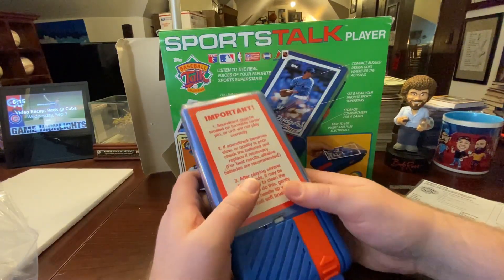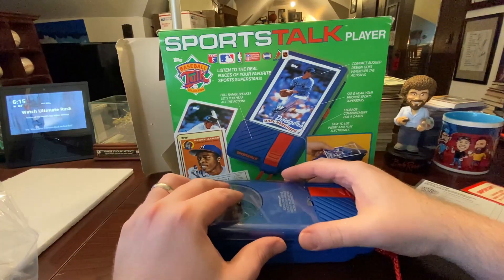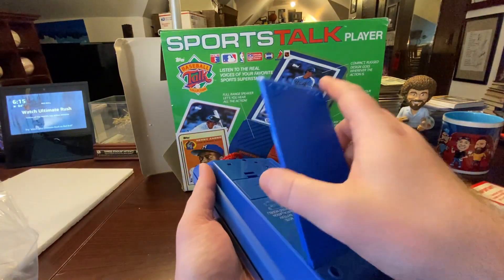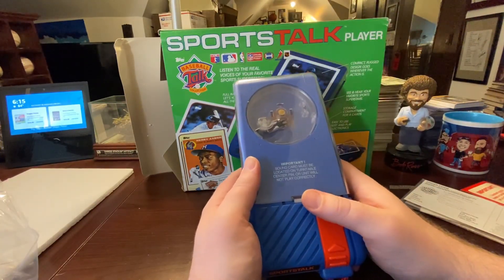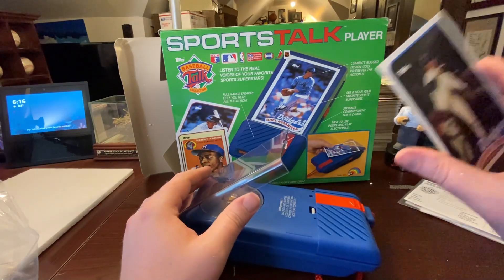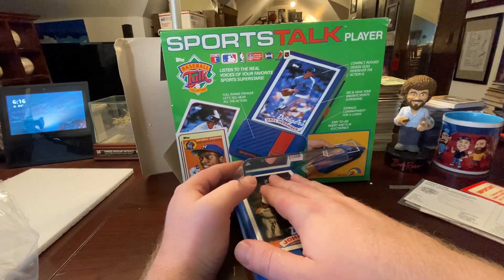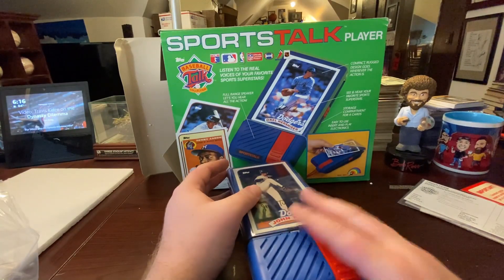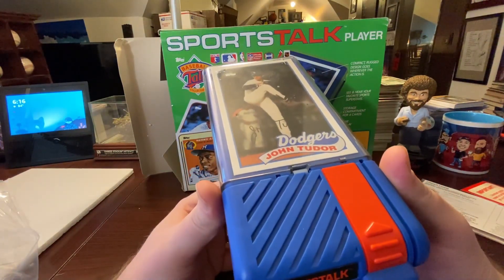To open it up you just push here and that pops out — that's empty now. The battery compartment actually pops off; you have to pull it down like that and then the batteries go in there. Let's put one in and see what it sounds like. Let's put in John Tudor. When you do this you have to line up by feel, moving the card until you hear a click, knowing the center of the record is in the center of the player. It sounded like it's there — let's turn it on.